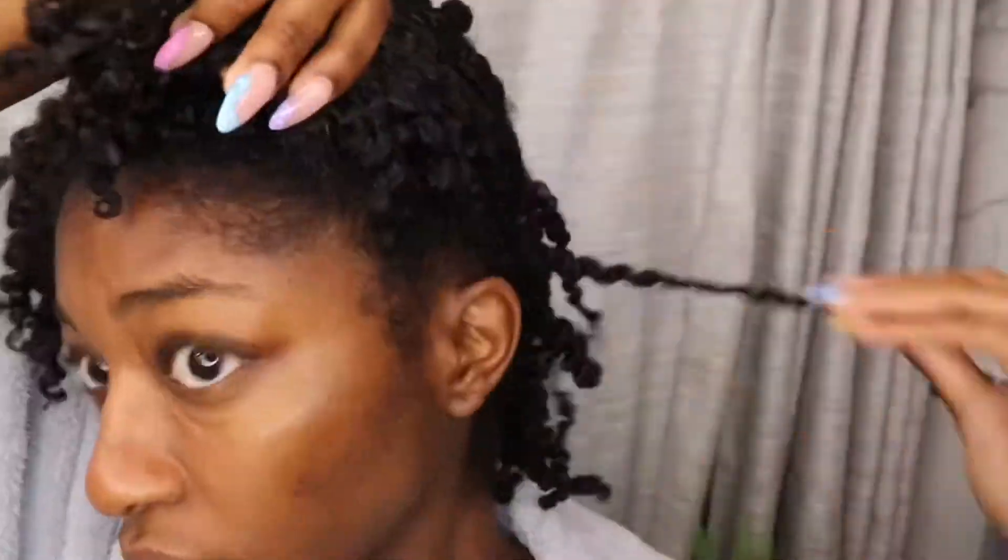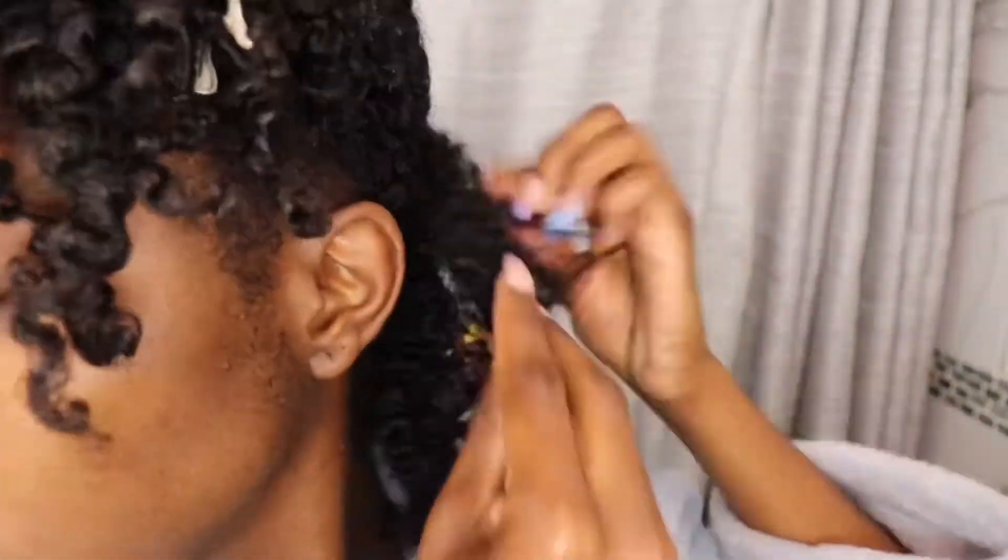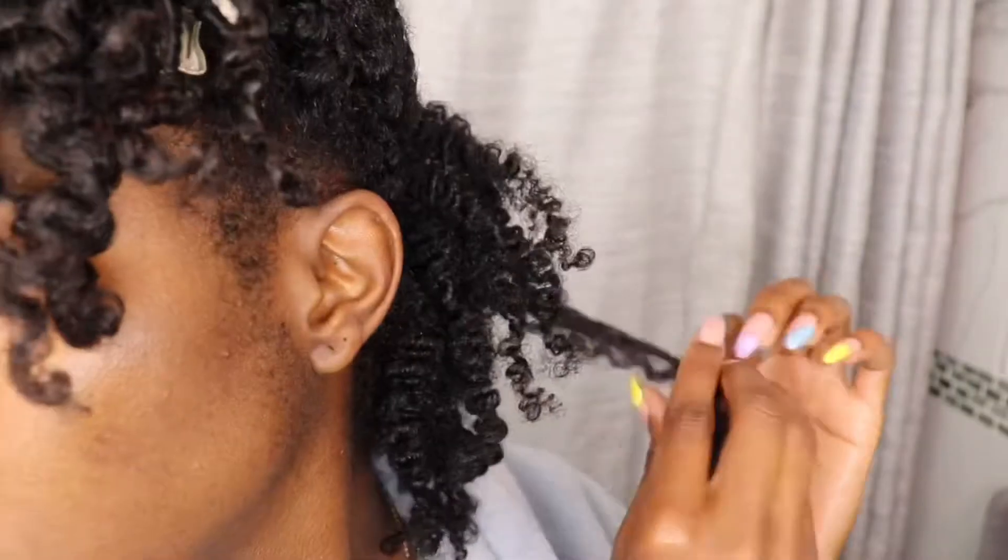When it comes to separating the hair — once you've unraveled all your twists and want to go in and separate and fluff — this is all personal preference based on how big or small you want your overall look to be. The main thing is to make sure you're not separating the hair where it doesn't want to be separated. You'll be able to feel where it wants to pull apart naturally, and this helps with frizz. This is what my hair looks like when half is separated and half is not.